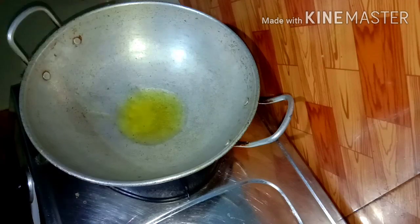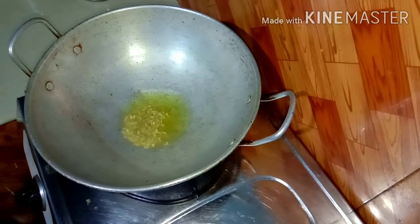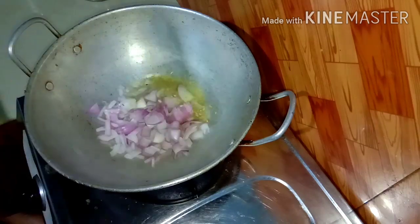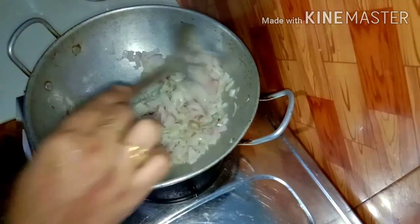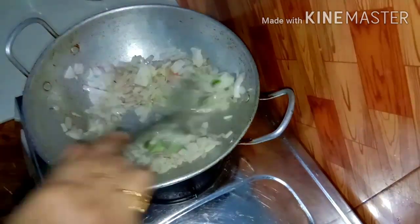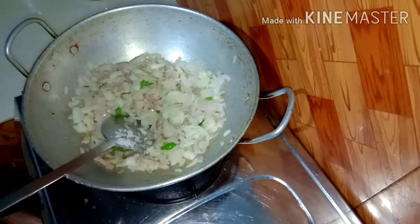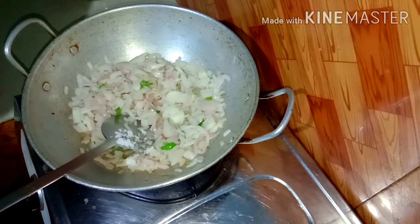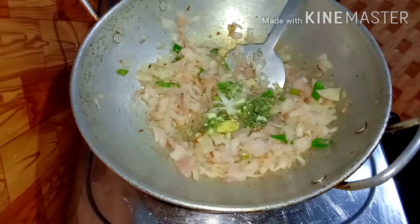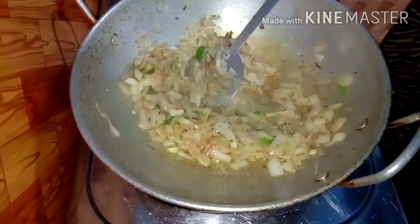At this time, let's make the masala. I will try to make the masala in this way. I will add a little oil in this way. It will be medium-sized. I will add a little curry in this way. I will add a little paste in this way. I will add a little teaspoon.